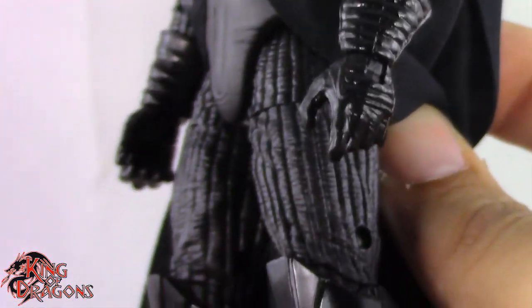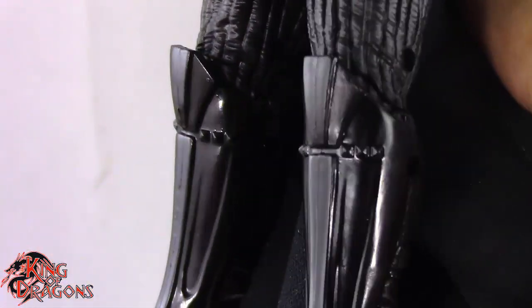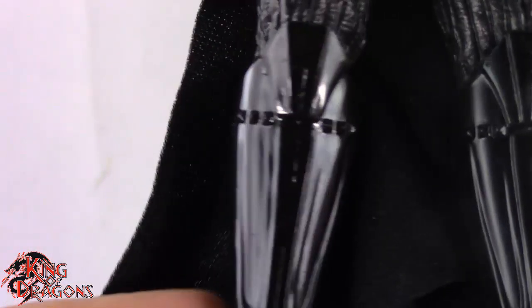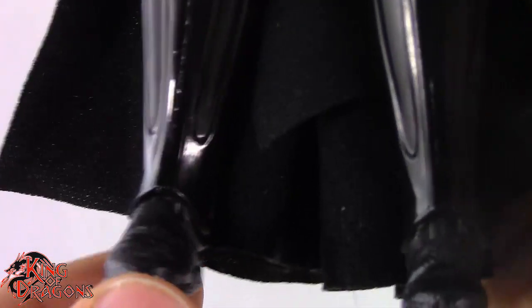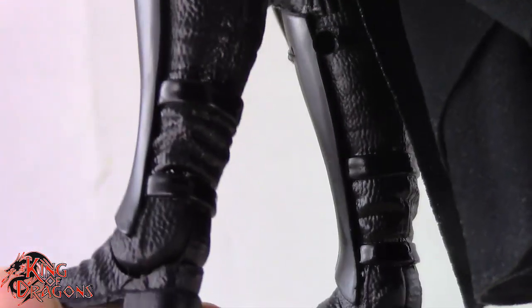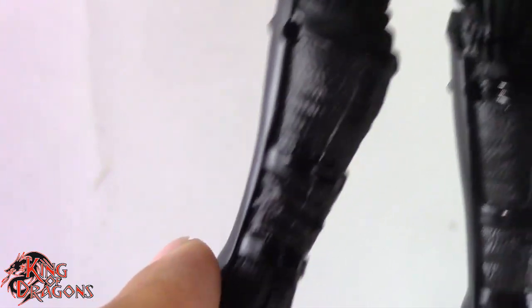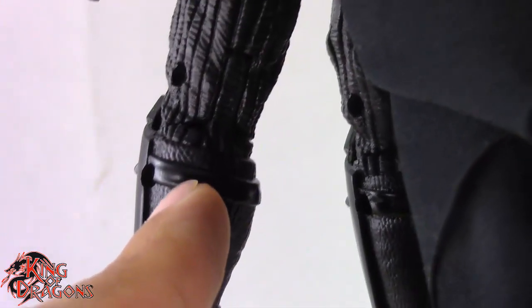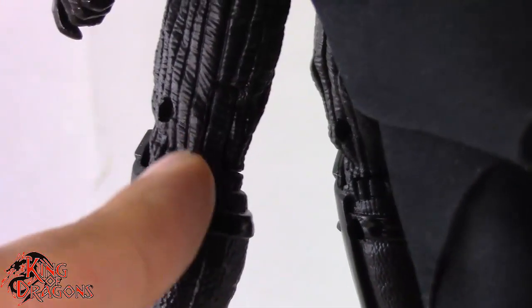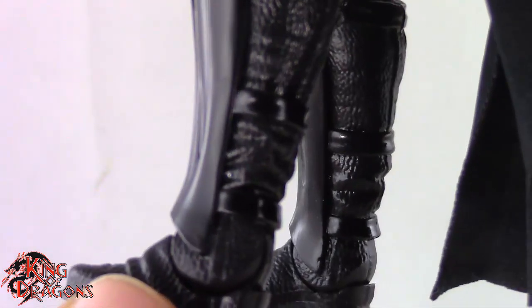His legs continue that padded look, which looks good. His shin guards have a really nice shine — very glossy, I really like that. His boots have some really nice detail and texture, going from the sole all the way up to his calf where you can see where the boot ends and where his suit tucks in. That's a really nice detail.